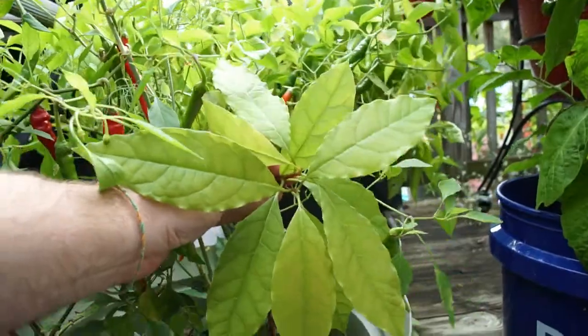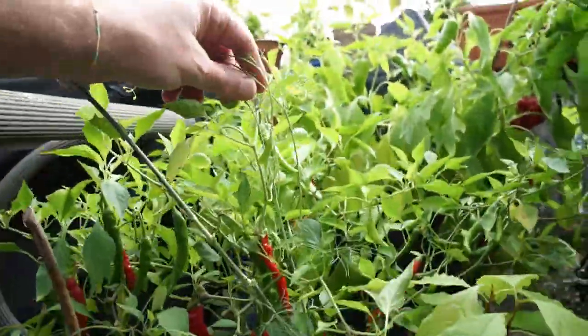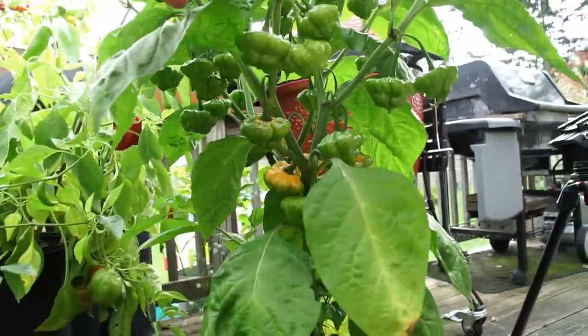There are a couple of avocado plants growing in there. Over here we have another Pete Starkist with some dill growing around it.